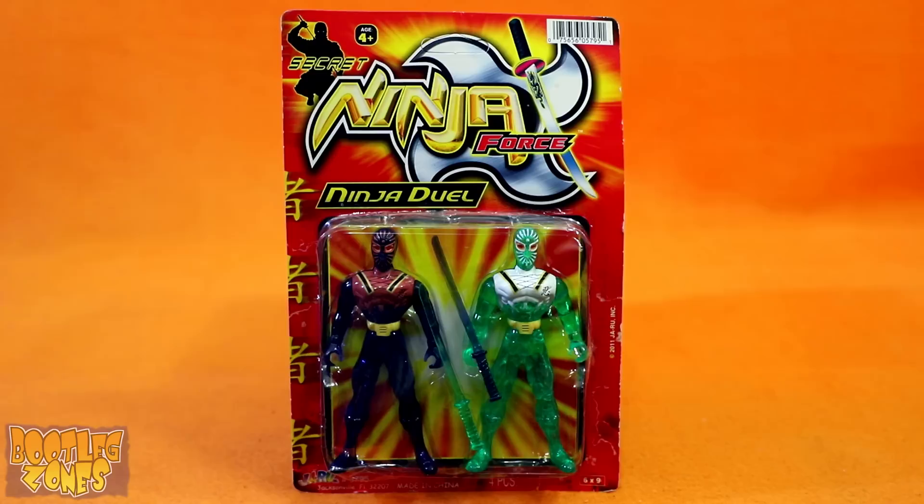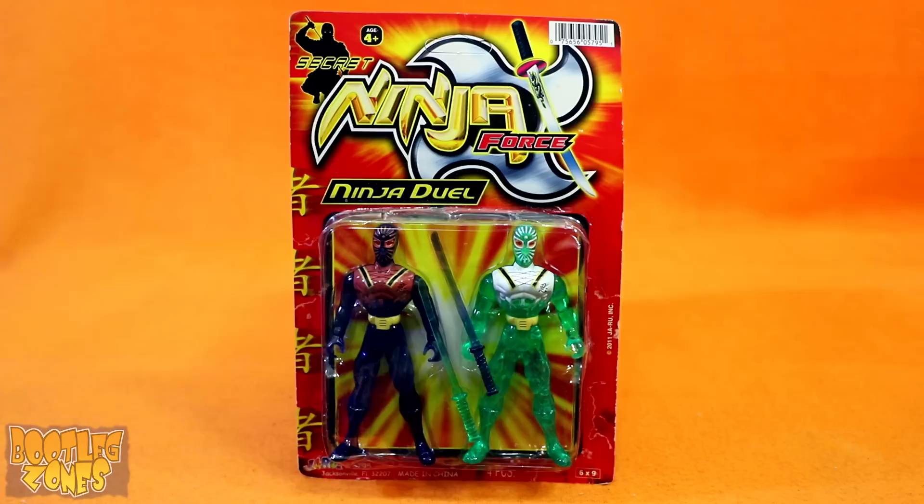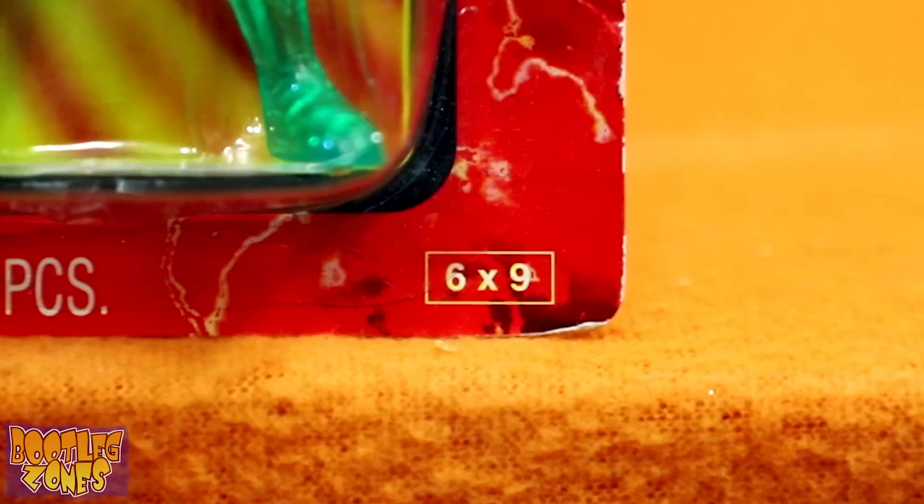I know this is one of those videos where people are gonna be like, but what is this a bootleg of? It's a bootleg of real toys, I don't care. Really though, one of the reasons I do want to cover this on Bootleg Zones is just because it's another use of this mold, which is used to knock off so many different lines. But couldn't it be on MMZ then? No, this is the right show for it, trust me.